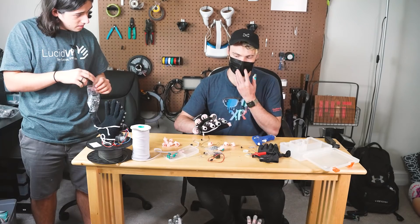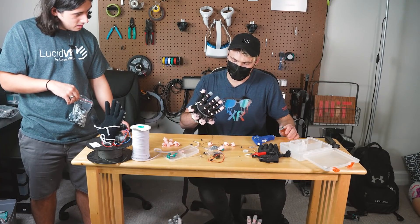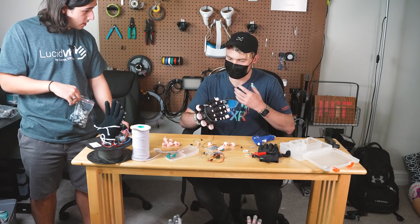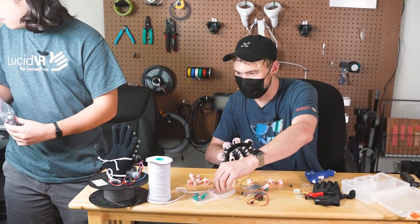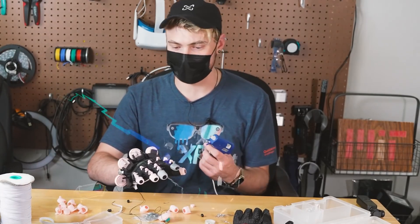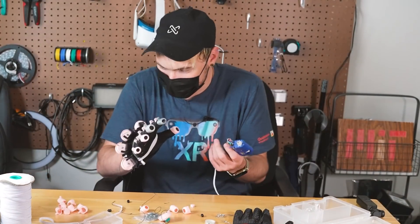I know it sounds weird, but the intimacy of building the thing that you're using in VR is incredible. Like right now I'm just so — it looks ugly — but I'm so proud of it. I am so proud of this thing. We're going to have so much fun together. We're going to be playing in VRChat, we're going to be in Boneworks, we're going to be in Half-Life Alyx. We're going to be best friends — and I built you.